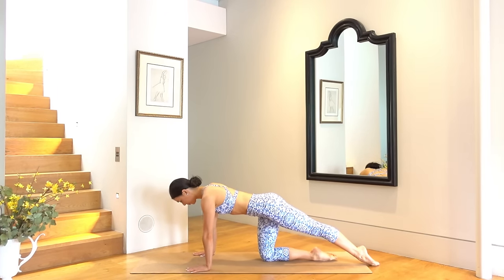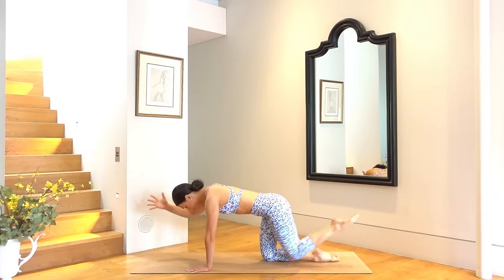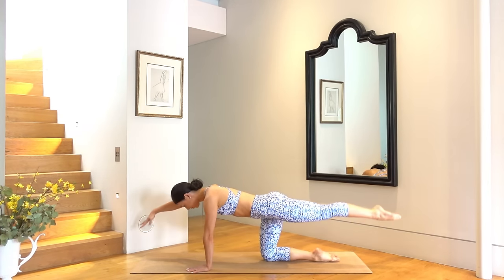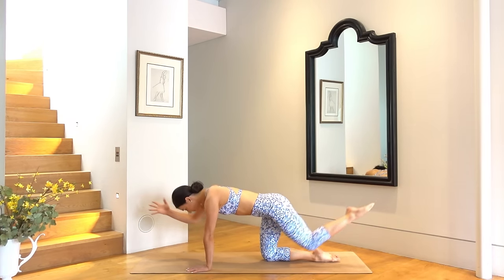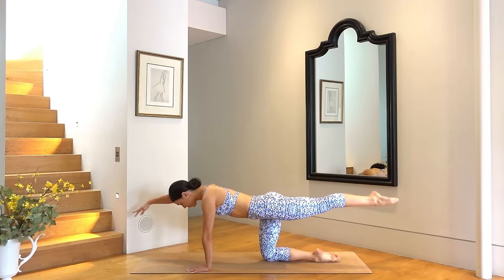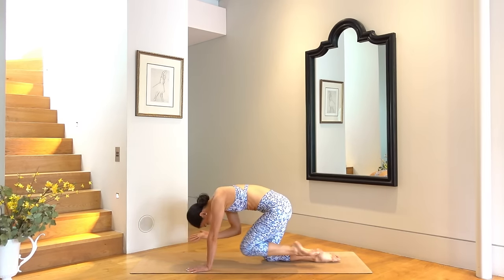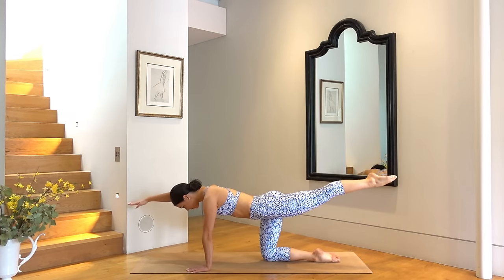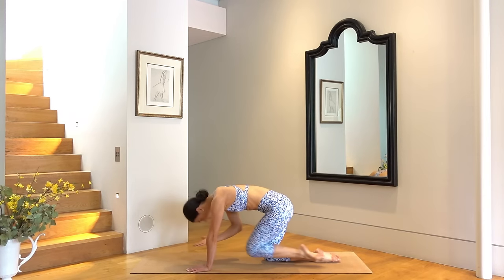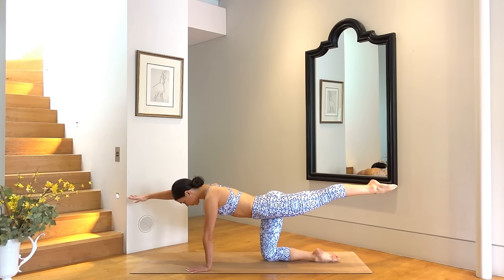Extend your left leg and reach your right arm forward, then lift your arm and leg up finding one long line with your body. Take a nice inhale, then exhale pull elbow to knee and inhale extend. We do this seven more times, exhale as you pull, inhale as you extend. This is a really great way to wake up our abdominals as well as to feel a nice stretch through our body. Keep pressing through your left shoulder, drawing your navel in towards your spine. Last one — hold your arm and leg long.